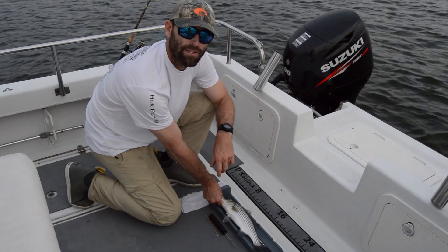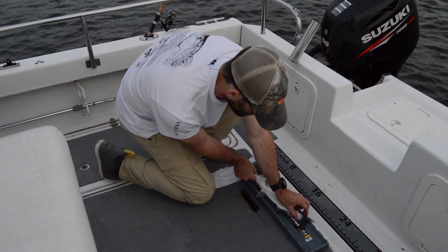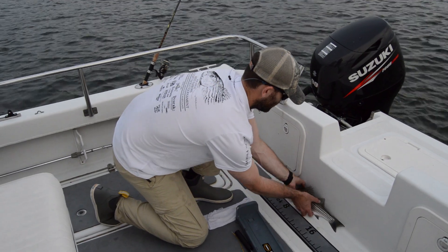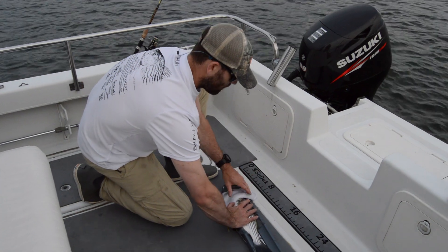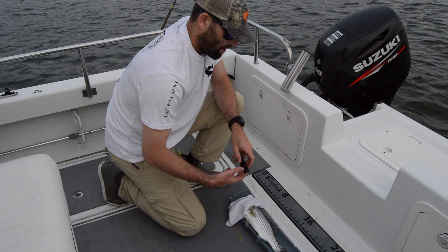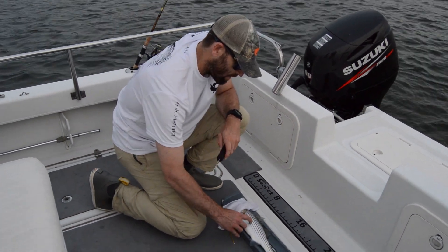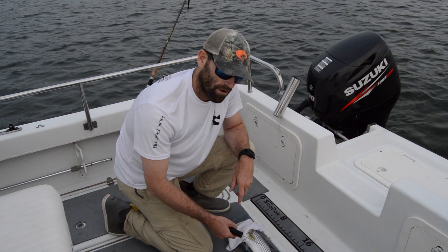The first thing we want to do is measure the fork length of the fish — this one comes in right about 14.75 inches fork length. If you have a particularly feisty fish, take a wet rag, cover their eyes; that tends to calm them down. In terms of the tag location, we want to be behind the second dorsal fin, in front of the tail fin, and above the lateral line. The lateral line runs roughly down the middle of the fish — it's the only stripe with another stripe running through it.